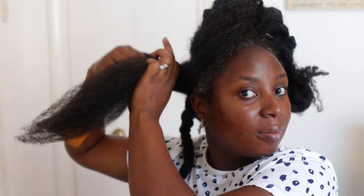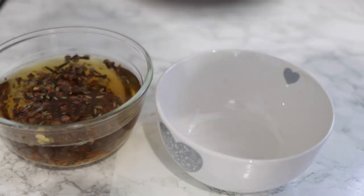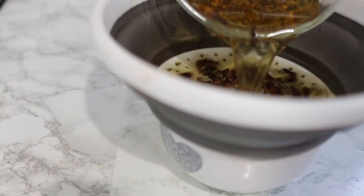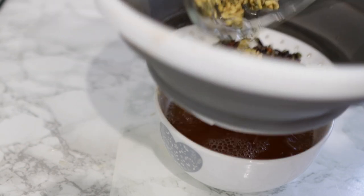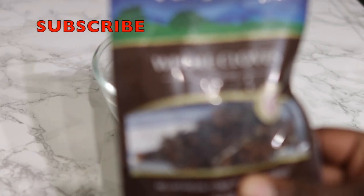Hey guys, it's your girl Vanessa here. Welcome back to another video. In today's video, I'm going to show you the best way that you can use any type of hair growth spray for faster hair growth, moisture, thickness, and all of that good stuff. The reason why I'm making today's video is because I get quite a lot of emails and comments about people's hair being super dry, so if you're struggling with maintaining moisture in your hair, you definitely want to keep watching.